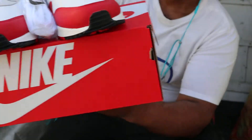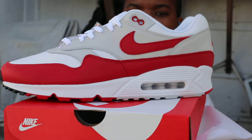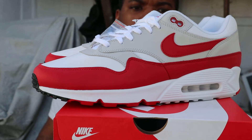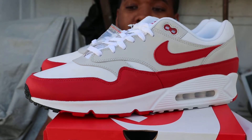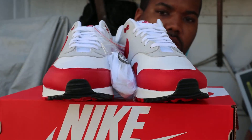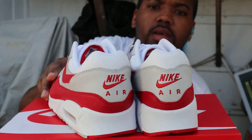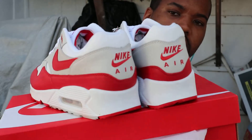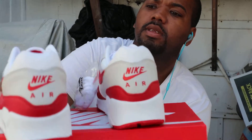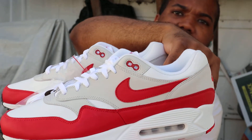White shoe this is. White and red. I bought these as a replacement for what I already have. I don't like the air bubbles, but I don't know about the colours — white, red and grey. Basically it's a fusion: the top part is Nike Air Max 1, the bottom part is Air Max 90.